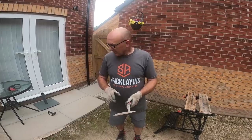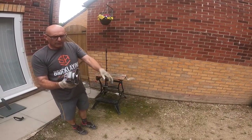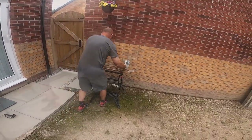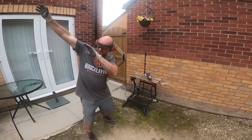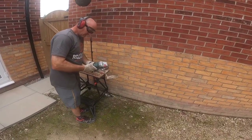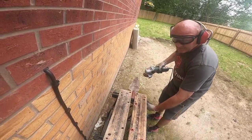That takes ages. So I've got a fitting for the grinder - it's a wire brush. I'll give it a try. Stand back here, mate, so you don't get blasted.